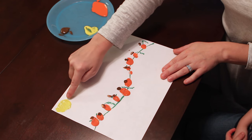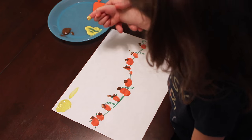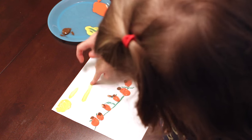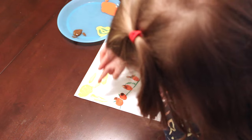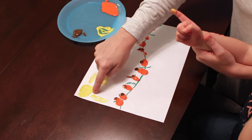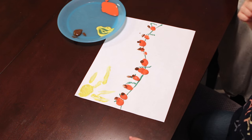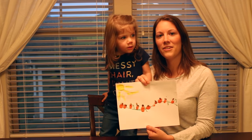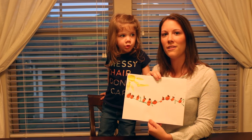You can add as much as you want. We decided that we would add a sun to our pumpkin patch, so we just made a circle for the sun, and I used Riley's finger for the rays of sunshine. And there you have it, a super fun, easy pumpkin patch for you to enjoy all season long.